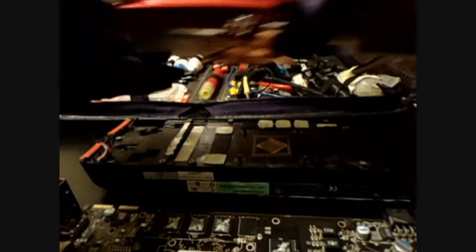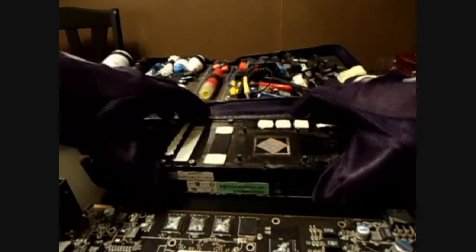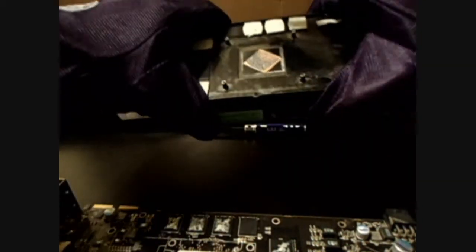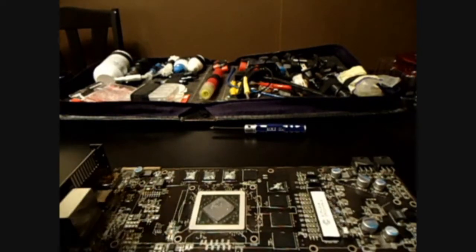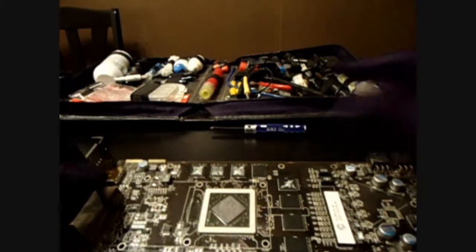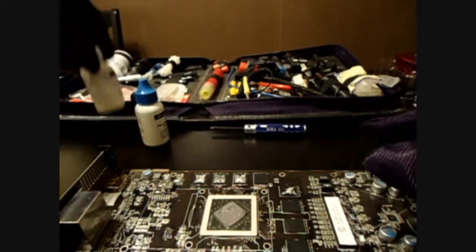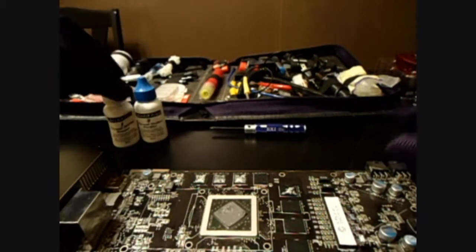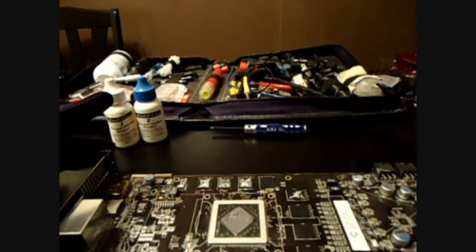It says in the directions not to transport the computer with the cooler on there, but it seems to be a better weight distribution compared to the stock one. We'll be fast-forwarding again — we've got some cleaning to do. Be sure to use actual thermal grease remover. I don't really know what kind of home remedies there are for that, but it's not something I really want to chance.